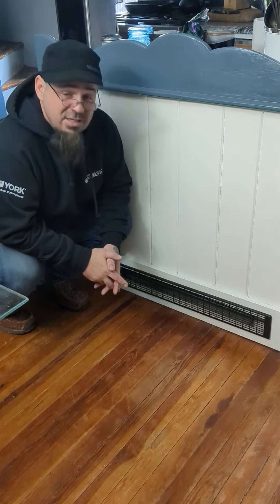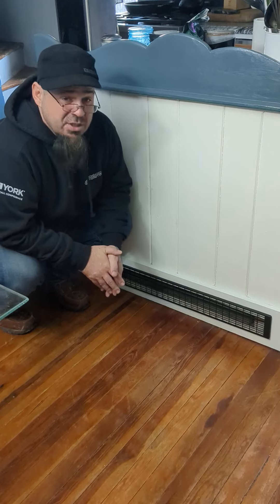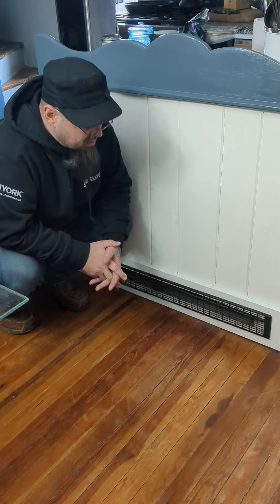Because of its location, this thing heats this whole kitchen really thoroughly and does a great job. It is on its own zone, it has its own thermostat, and it works perfectly because of that.